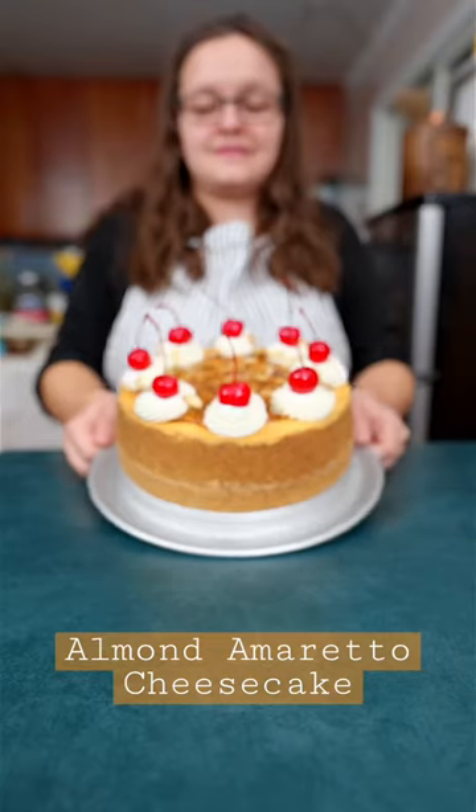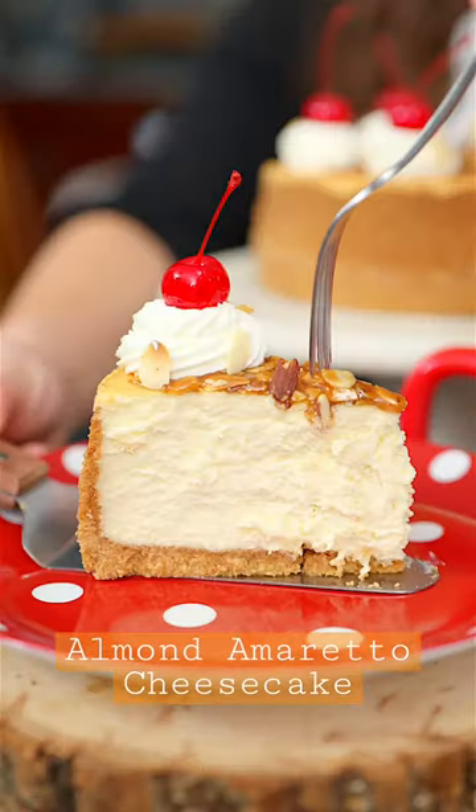Let me show you how to make this almond amaretto cheesecake. It is super creamy with a crunchy crust.